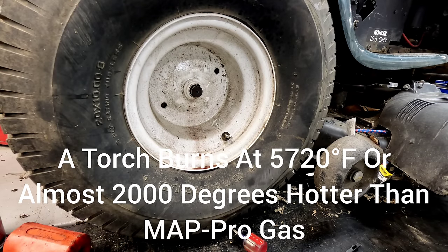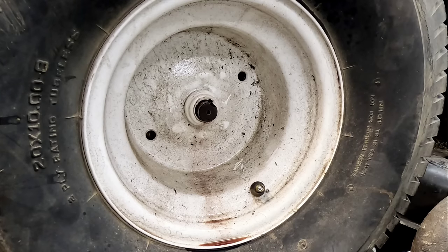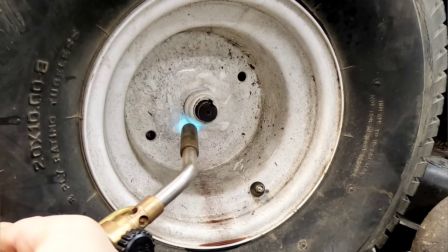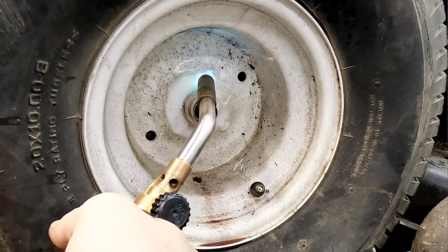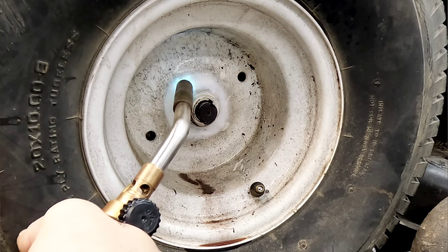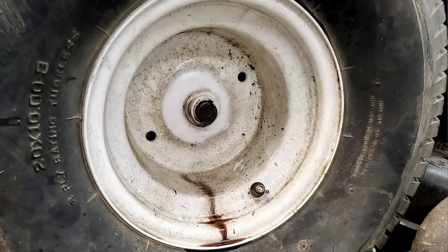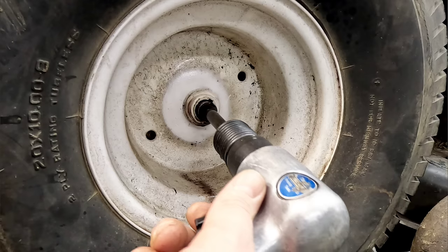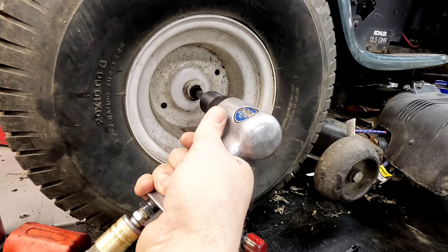Oxyacetylene will obviously do the best job. If you've got that in your shop you're probably not watching this video — but you may have a propane or MAP Gas tank from doing some plumbing; those work great for this. I'm just heating up all the way around the outside of the rim — you don't want to get that shaft heated up. You can see that fluid is just starting to drain out real good. If you've done all this, heated it up, and it still won't come off, what I like to use is an air hammer with a chisel tip — you can sit there and hit it, and all it's doing is vibrating that penetrating oil down in there with some force.